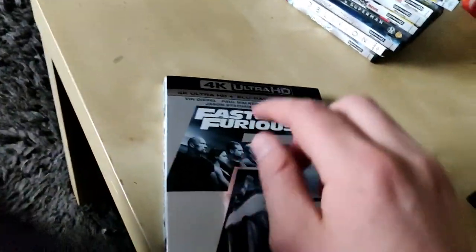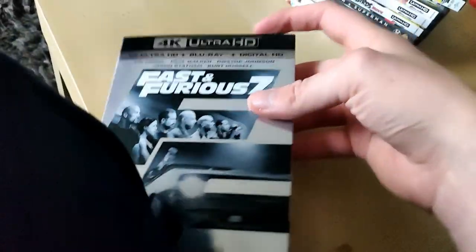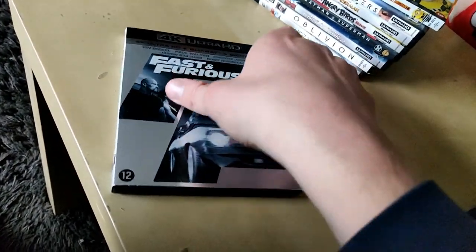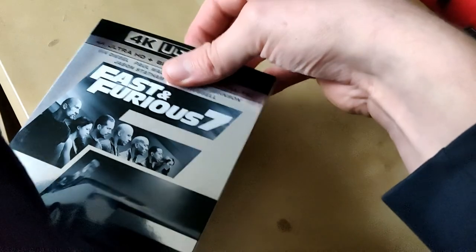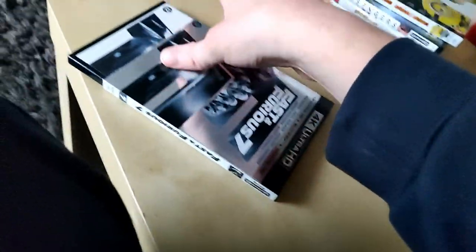Here we have Fast and Furious 7, also on 4K Ultra HD. They also released Fast and Furious 1, 2, and 3 brand new on 4K, so I need to buy those too.